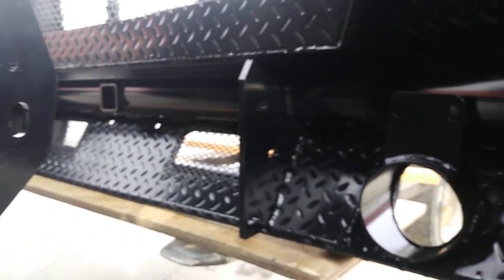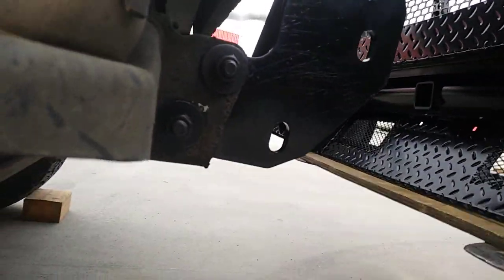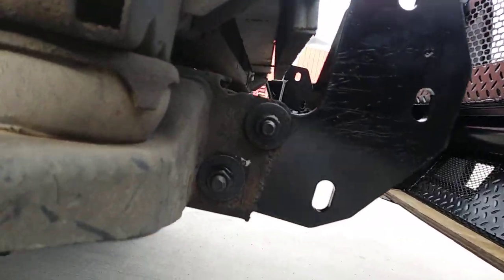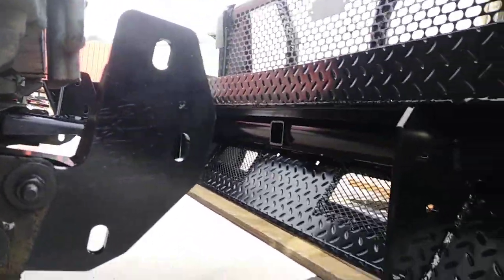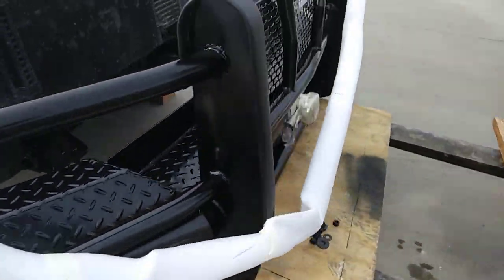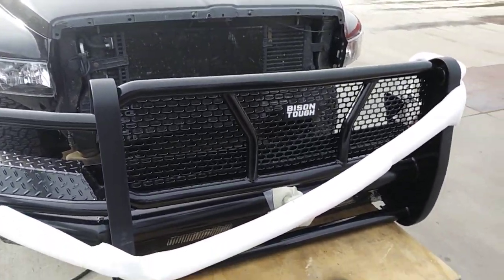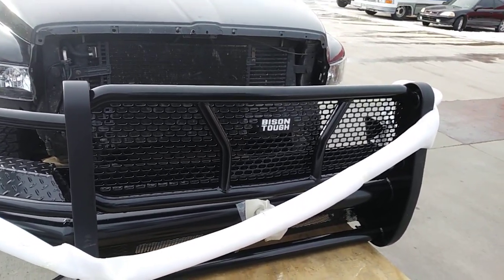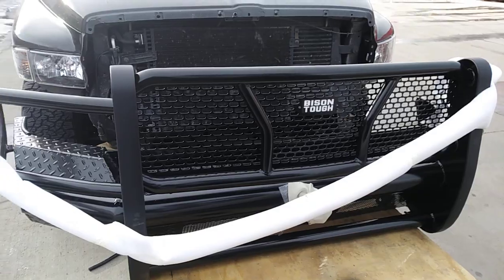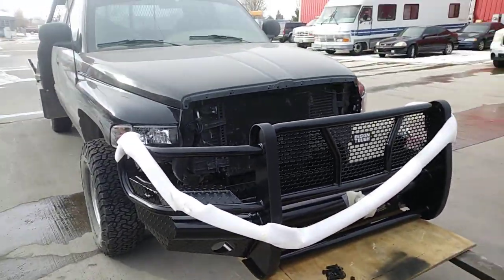It's just three bolts. As another little tip: if you put them in hand-tight, it allows you to line them up, and then you can just tighten them up. As of 2019, this bumper is at $850, and it's got a front receiver — pretty heavy duty, kind of fits the truck.